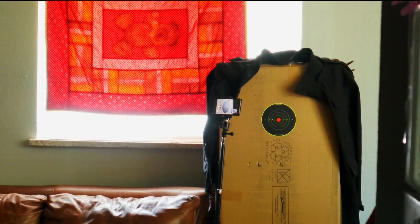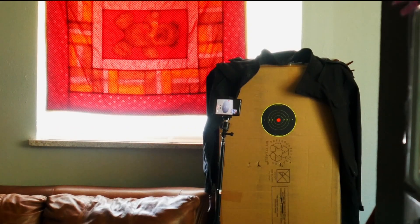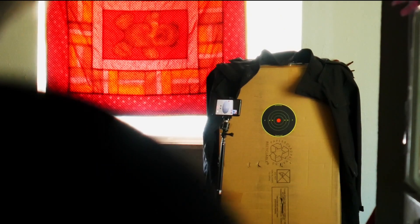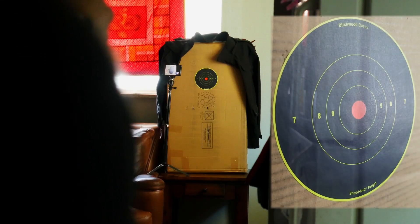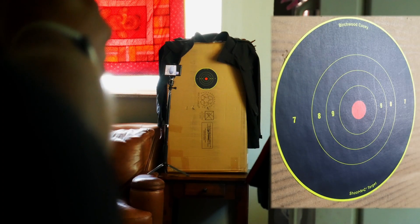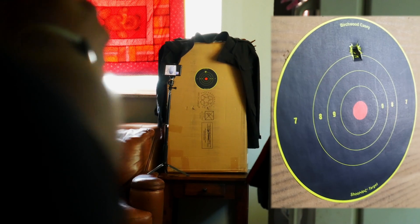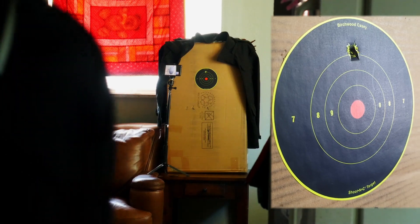We're about 30 feet away from the target and I just wanted to see what type of grouping we could get. Remember - safety first, always wear eye protection. We're shooting at cardboard at about 30 feet away. That was very loud.